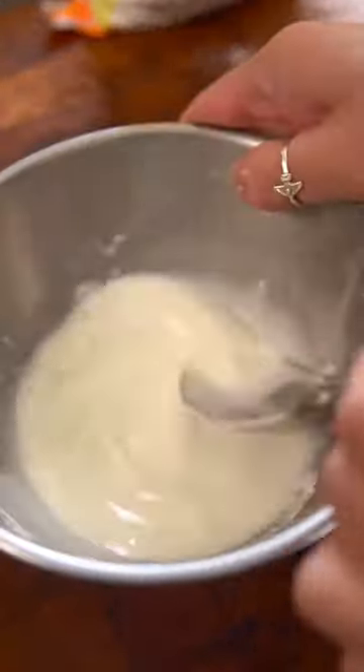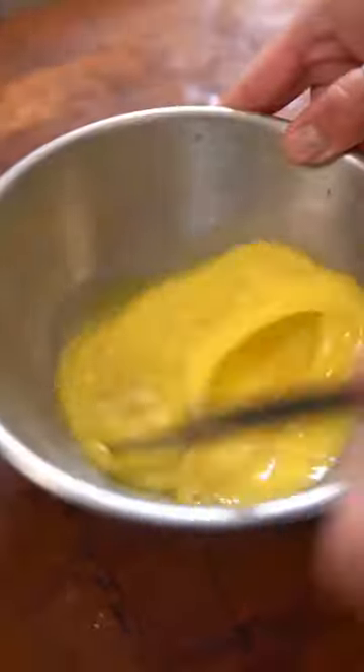Now make a slurry by combining cornstarch and water and pour that into the soup until it's slightly thickened. Crack a few eggs, beat them, and slowly pour that into the soup in a circular motion. Mix to create those thin ribbons of egg, add sesame oil, serve, and enjoy.